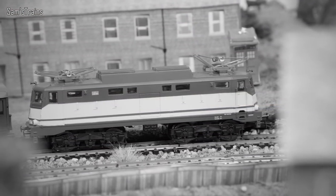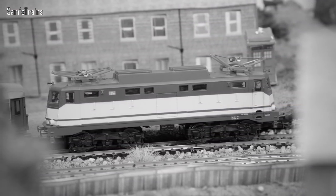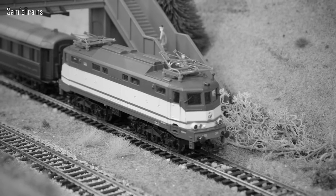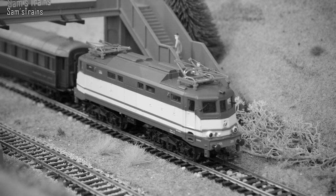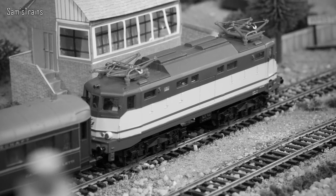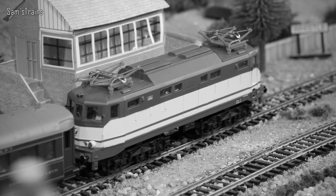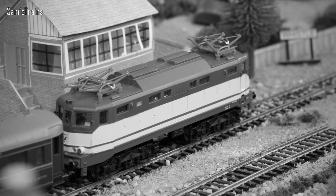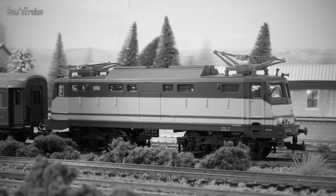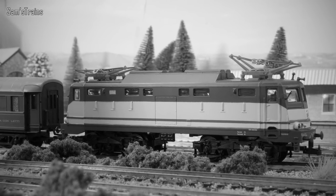The E424 was a class of electric locomotives from the Italian railways, introduced back in 1943 — earlier than I realised. The bulk of the class had to wait until after the Second World War before they were produced. They ran on DC motors drawing 3,000 volts from the overhead catenary lines, were capable of speeds up to 75 miles per hour, and had a tractive effort of 168 kilonewtons. They were decommissioned in 2008, after an astonishing 65 years in service.